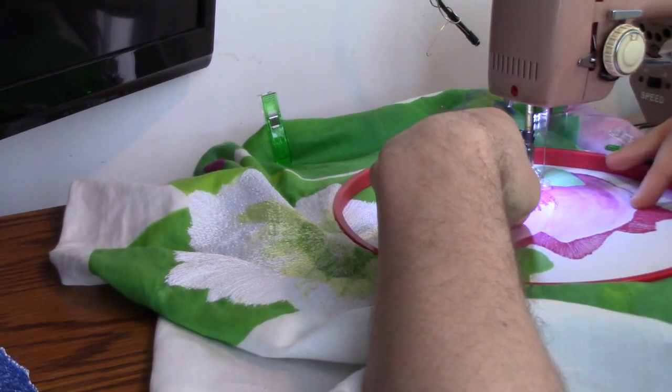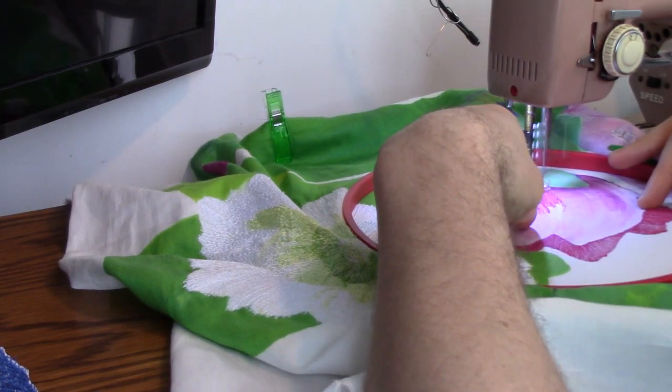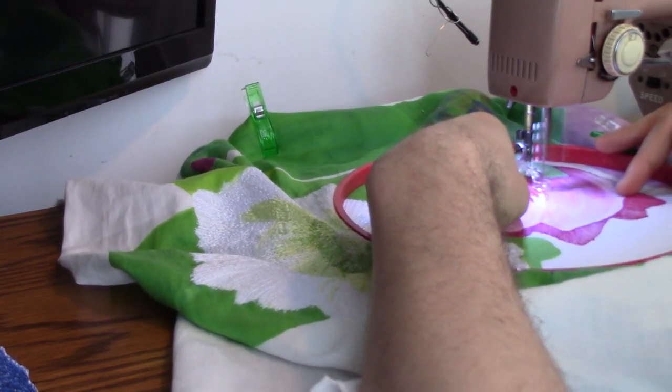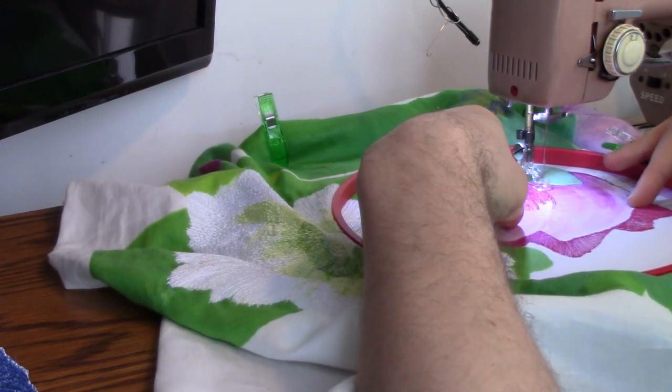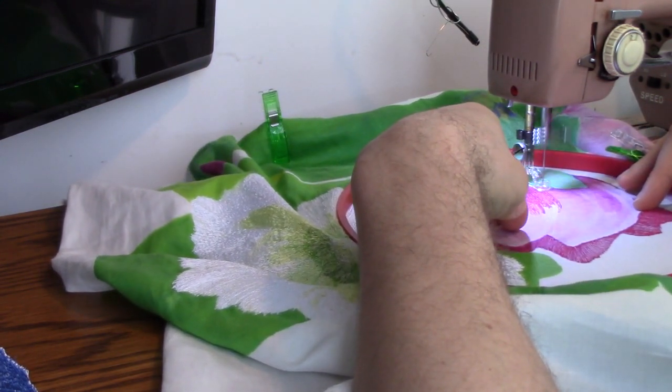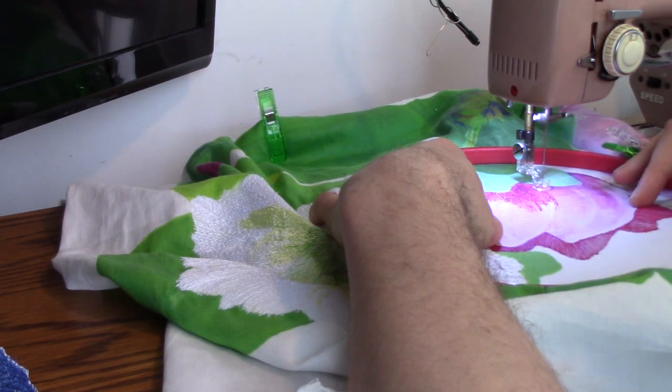And I'm quite pleased with this. So you can hear that we're having a lovely time thread painting here. The mechanism is good and quiet. I've really got all the control I need.